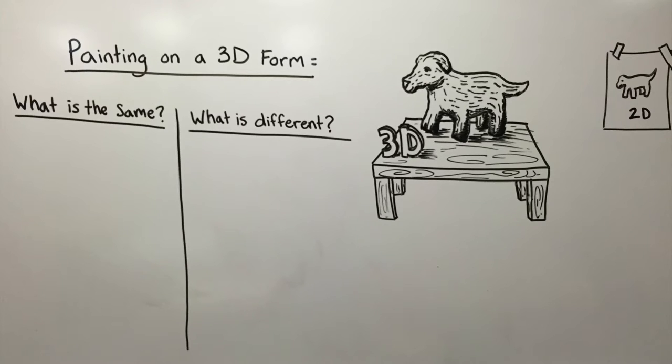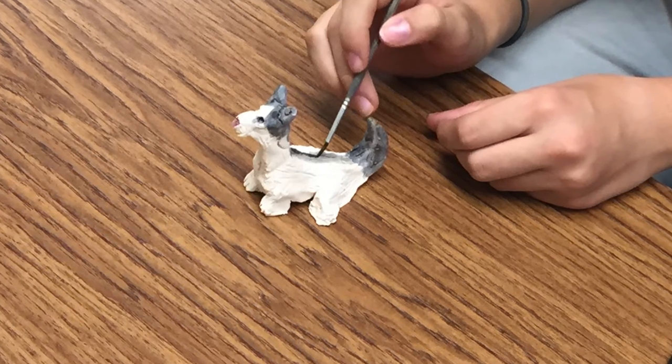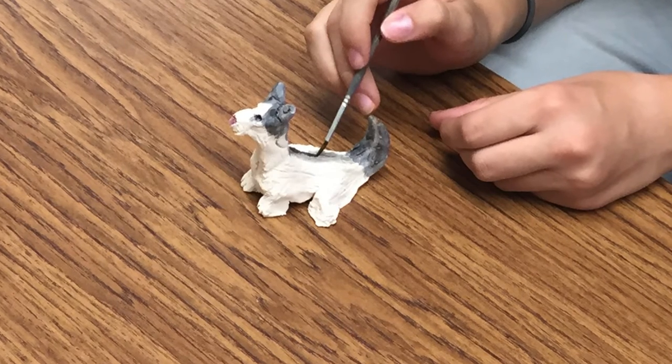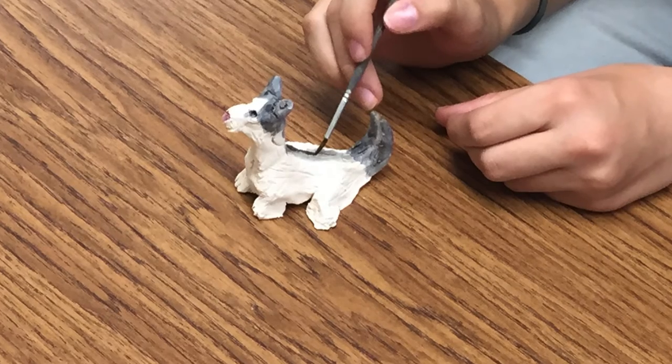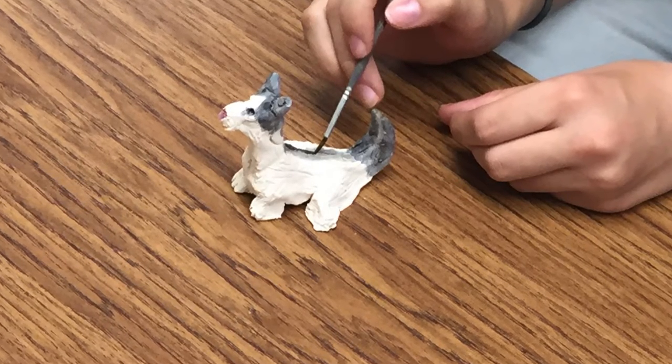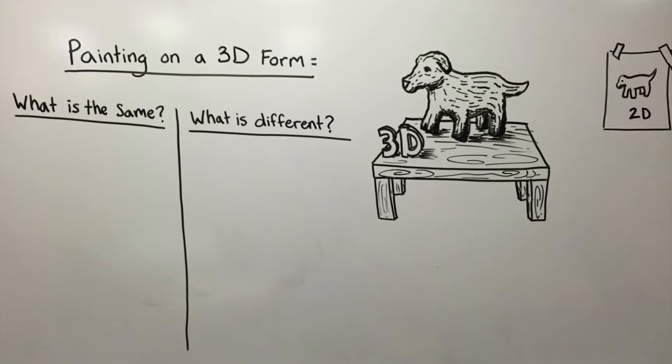Welcome back. Your clay objects have been fired — taken out of the kiln — and they are now a lot more hard, like stone, but more breakable than stone, so do not drop them. But first, let's have a discussion. What do you think will be the same when painting on a 3D object? You've painted on a 2D surface before — we've done drawing and painting on paper. What do you think will be the same, and what do you think will be different when we paint on a 3D surface?